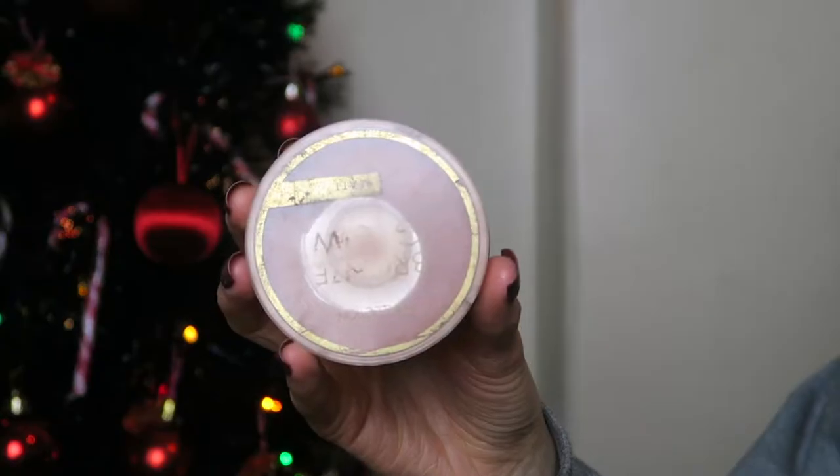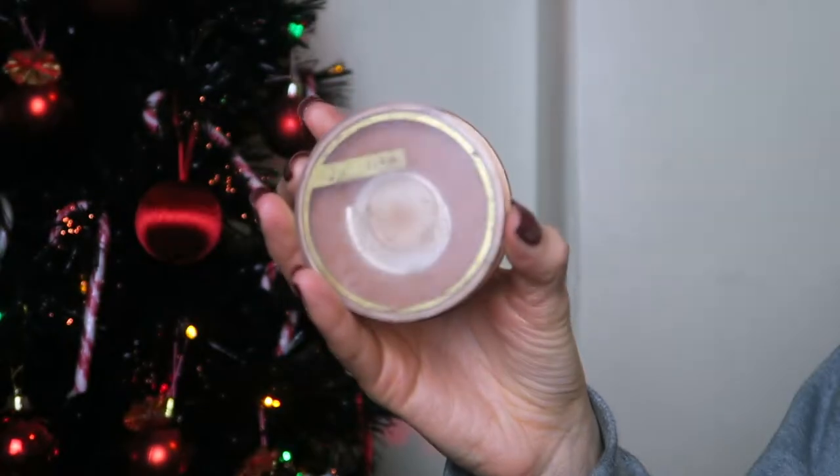The next thing I do — and my makeup routine is pretty much the same when I'm at work, the only difference today will be my lip colour — I'm going to take this bronzer. This is the Collection Bronze Glow Matte Bronzer in shade number one, Terracotta. I swirl my brush in it and start by warming up my skin on my forehead and cheeks. This adds a little bit of light back into my skin.